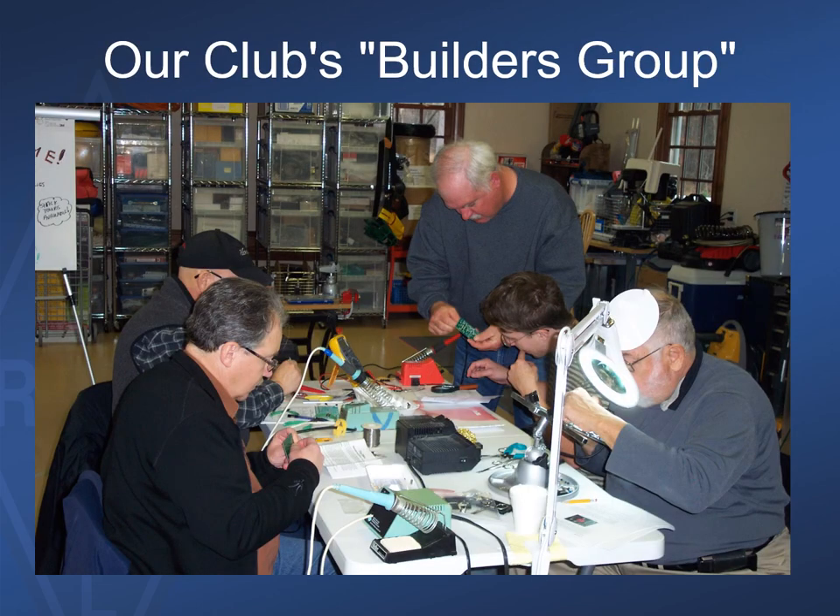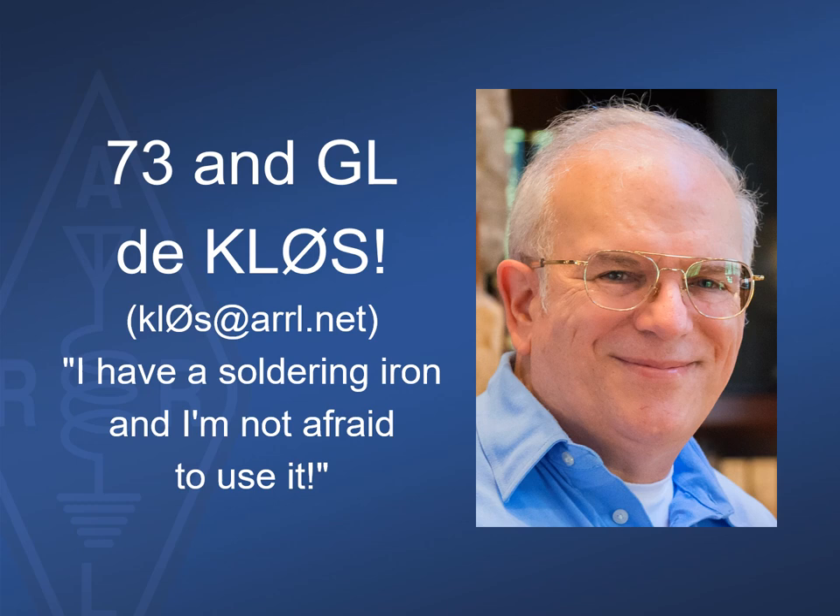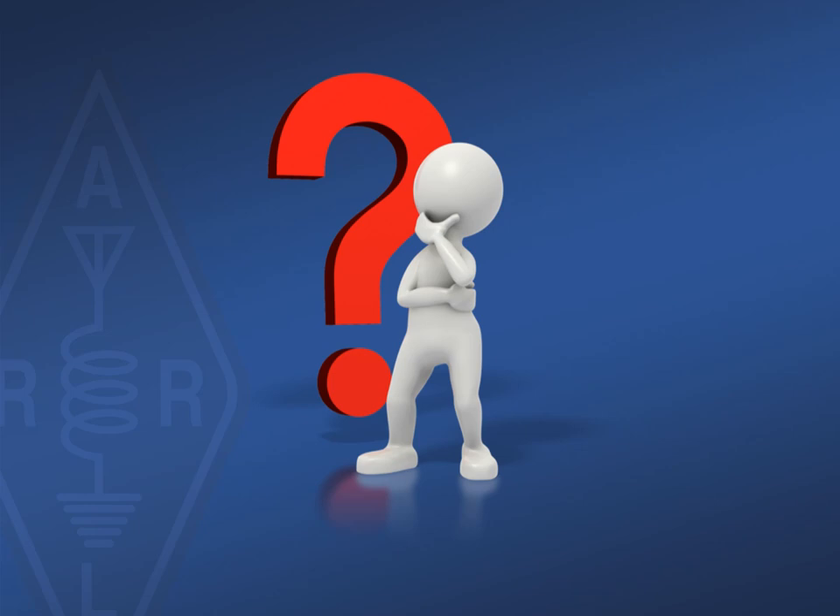That was a real whirlwind tour of inexpensive test equipment you can use to outfit your own RF test bench. There are many more categories including power supplies, electronic loads, digital logic testers, and others. I'd like to put in a recommendation for organizing the more technically-minded members of your local club into a builder's group — not just for experienced hams, but as a breeding ground for future technically-oriented hams, both male and female. Our club has several YLs who jump right in and warm up their own soldering irons. It's been a real treat to share this time with you today, and now I'm prepared for any of your questions. Thanks for your attention.